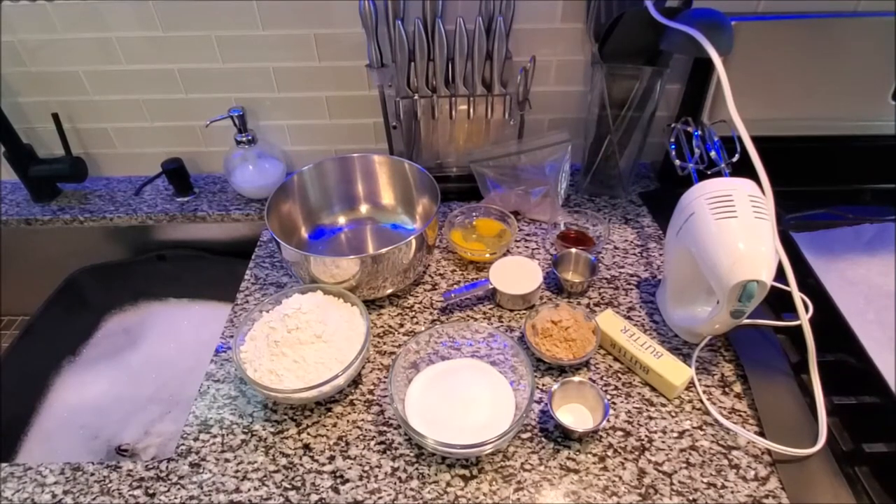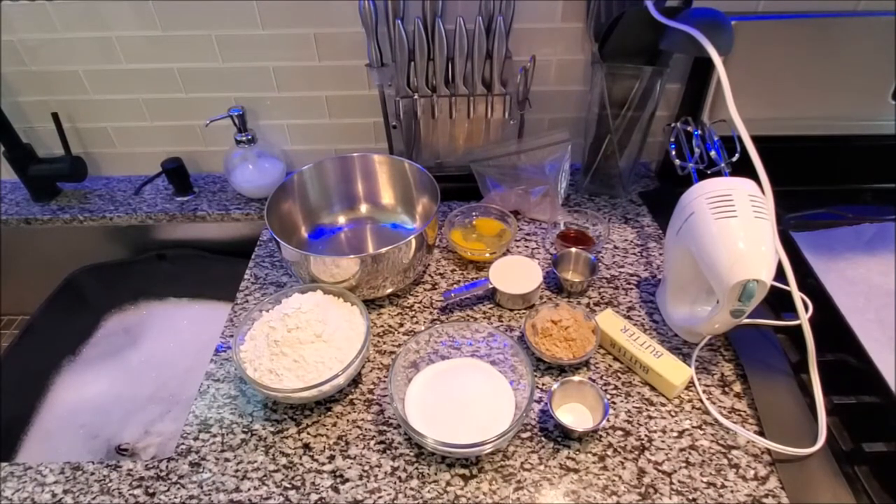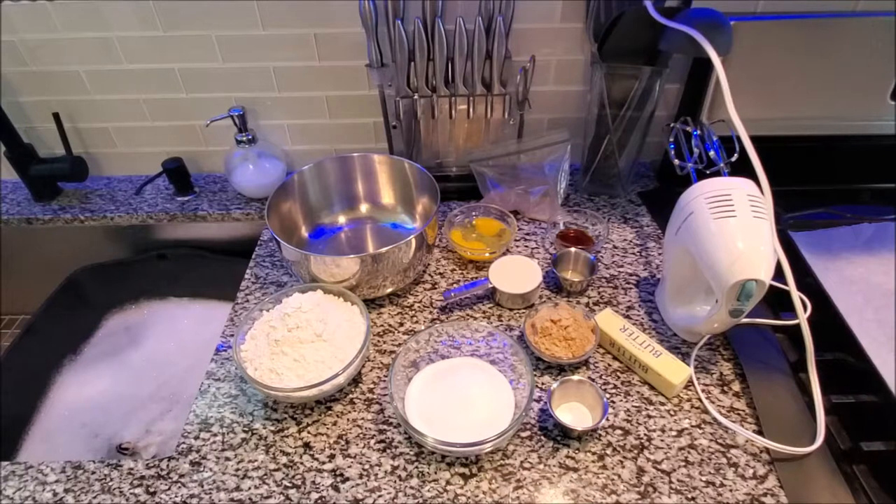Hello guys, welcome to CPR's kitchen! Today we're going to be making some snickerdoodles, and all of the ingredients will be below. You do not have to use a stand mixer — you can actually use a hand mixer. So let's get into these tasty snickerdoodle cookies.